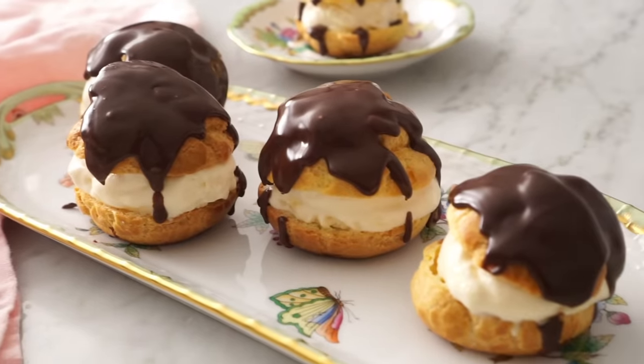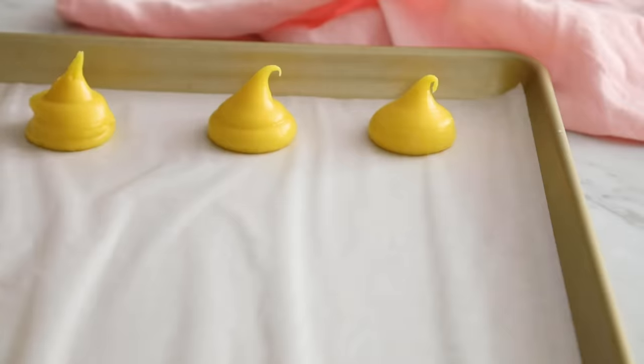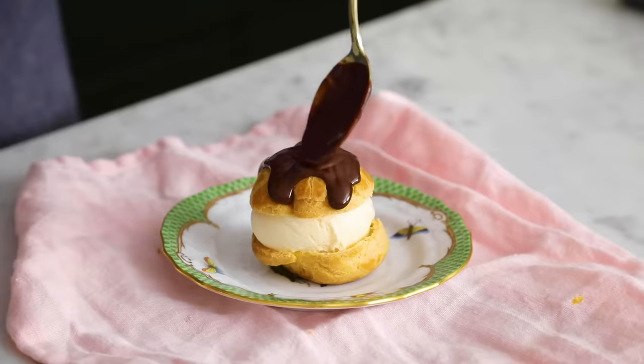Do you like ice cream, chocolate, pastry, all together in one little package? Today we're making profiteroles, or profiteroles. They're the most delicious, super easy treat that will impress your friends, but they're basically foolproof, and you can use any ice cream you'd like inside.